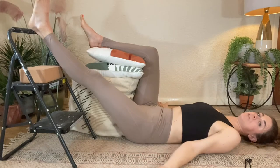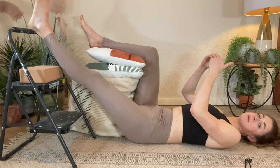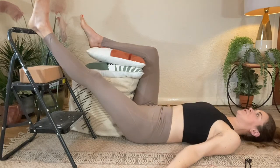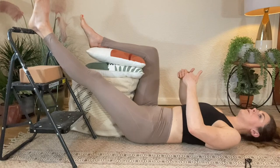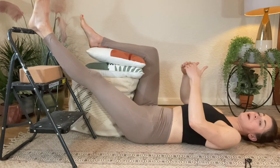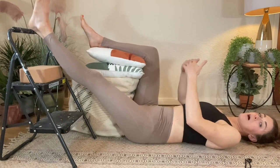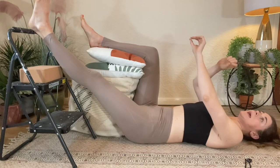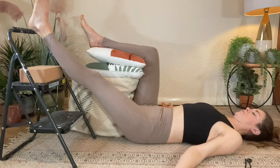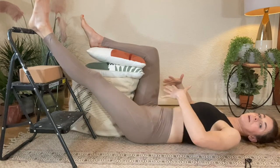Don't worry too much, especially at the beginning, about how far down you come with the leg. Think more about what your ribcage, lower back, pelvis, and hips feel like. When we're in this position, what we're looking out for is how our lower back and our pelvis feel on the floor below us. For me, my pelvis is relaxed and my spine is pretty grounded on the floor. This is a passive position — I'm not gripping my abdominals or pushing my lower back onto the floor.